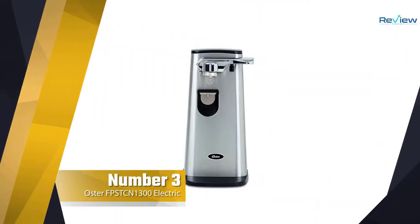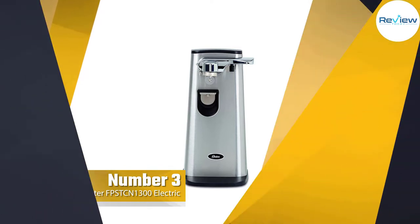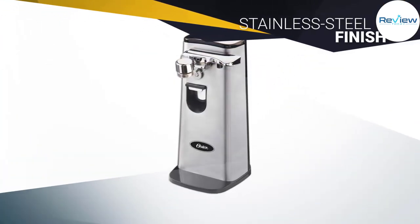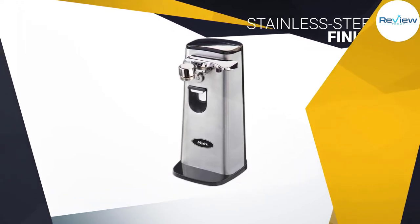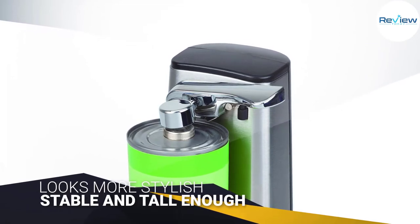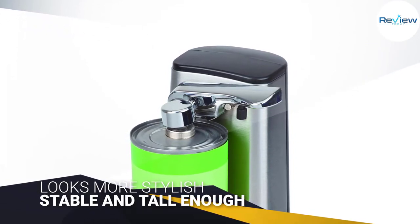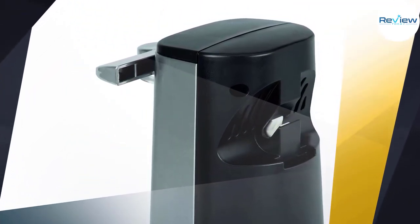Number three: Oster FPS TC N1300 electric can opener. With its stainless steel finish, this Oster looks more stylish and expensive than most of the competition. Unfortunately, it doesn't have the build quality to back that up. While the Oster was the only other product stable and tall enough to handle a 48-ounce can without tipping, its many plastic elements look concerning.